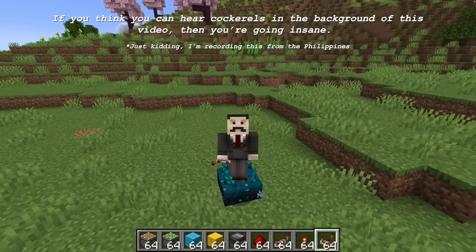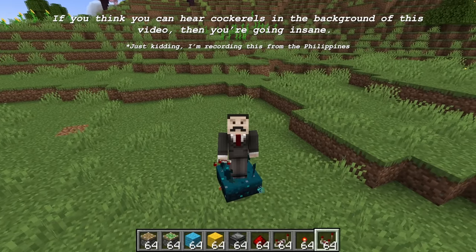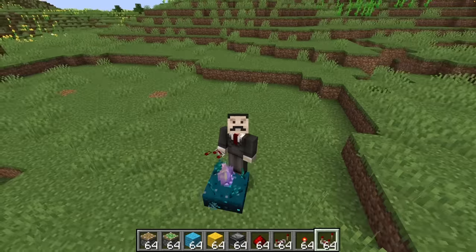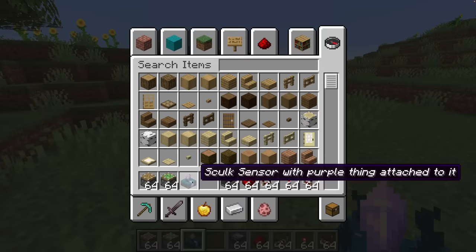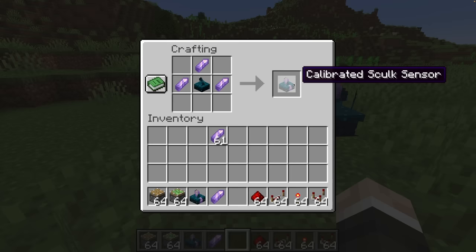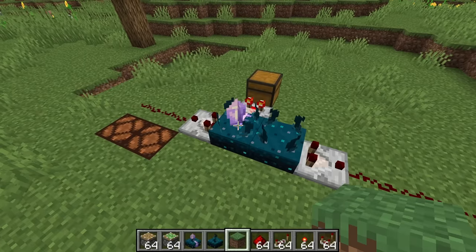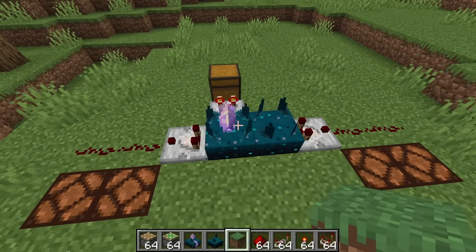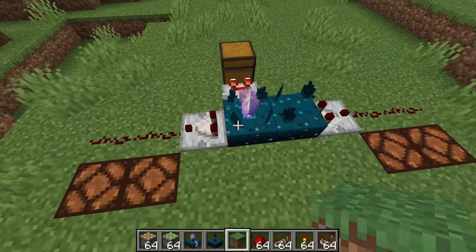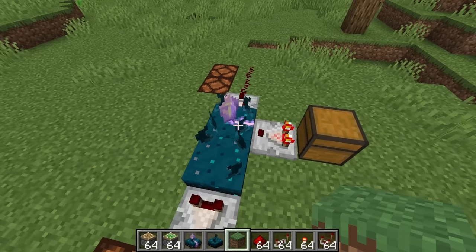Today is a very exciting day because I'm currently stood on a new redstone component. This may look like a regular skulk sensor, but it's a skulk sensor with a purple thing attached to it. I do think they could have come up with a slightly more catchy name. This is crafted by putting amethyst shards around the skulk sensor, and then we end up with the calibrated skulk sensor.